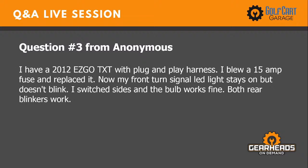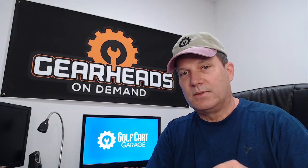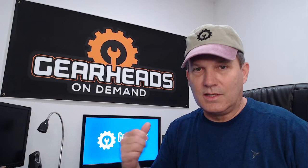Question three: I have a 2012 EZGo TXT with a plug-and-play harness. I blew a 15-amp fuse and replaced it. Now my front turn LED light stays on but doesn't blink. I switched sides and the bulb works fine. Both rear blinkers work. Whatever you did to blow that fuse — whether it was an overvoltage situation or a short circuit — most likely when you blew that fuse you also blew something in your front blinker area. It could have blown something in the turn signal indicator switch itself — something that's going to the front blinkers but not the rear.